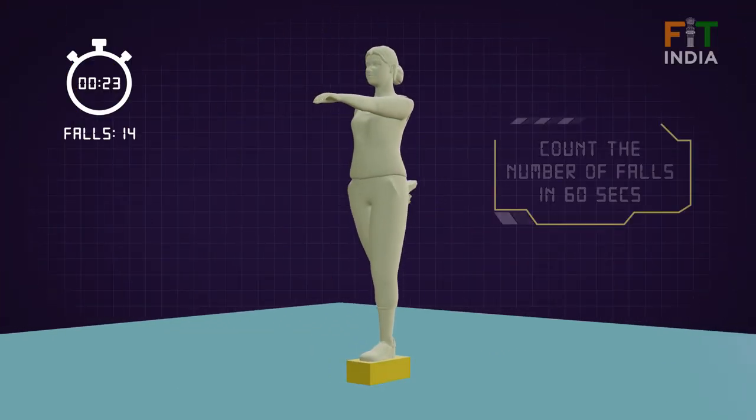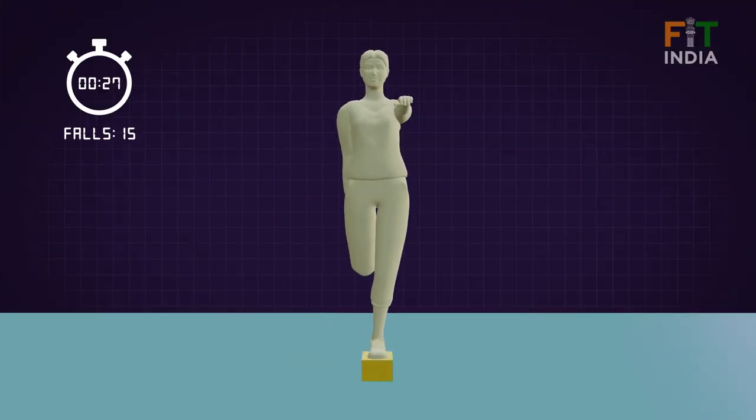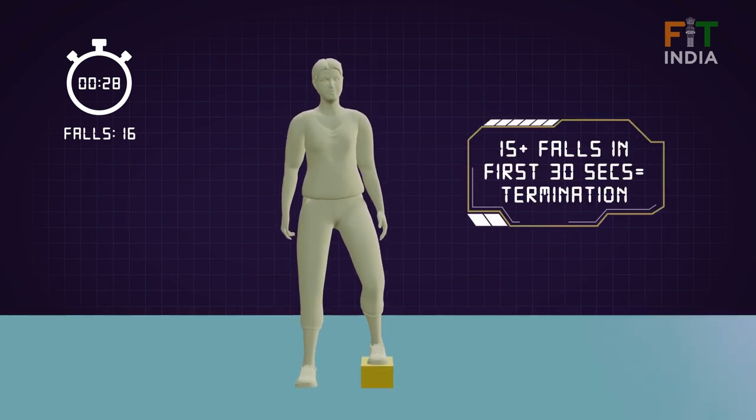Count the number of falls in 60 seconds of balancing. If there are more than 15 falls in the first 30 seconds, the test should be terminated.